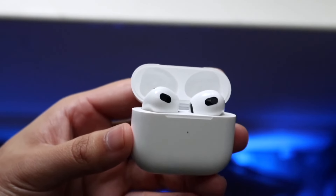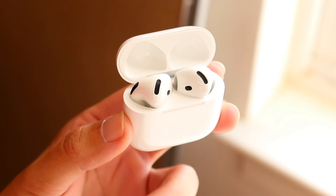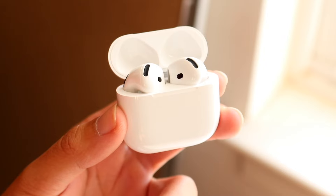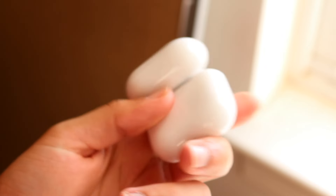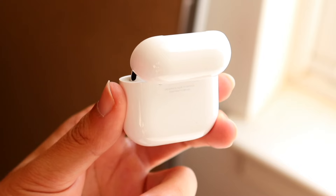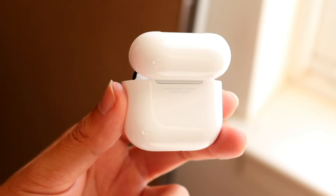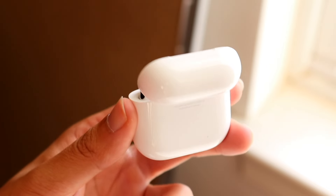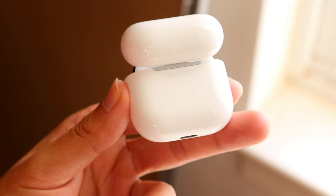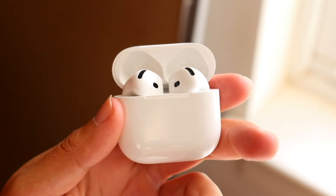If you want to pick up either one of these AirPods, links will be down in the description. Starting off, if you own the AirPods 3s, I probably would not upgrade to the AirPods 4s. In fact, coming from any previous version of AirPods, I don't think I would go for the AirPods 4s in general — the AirPods Pro 1s or 2s are probably better deals and better options.